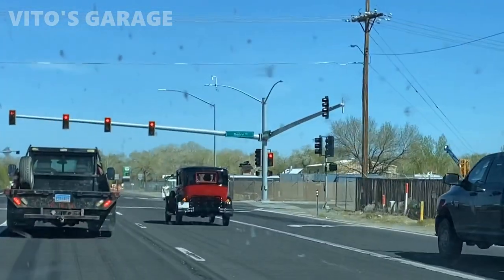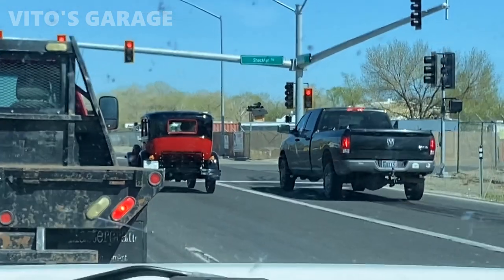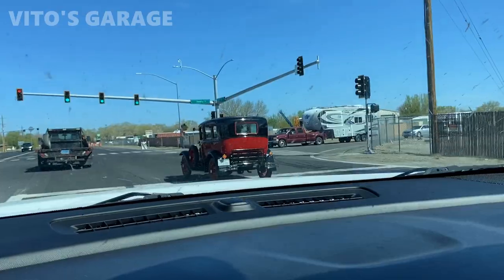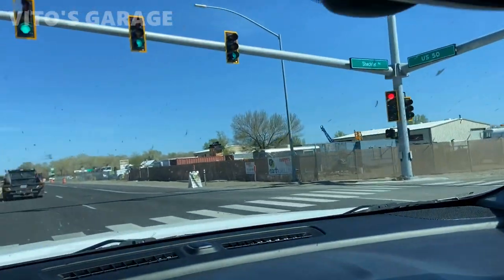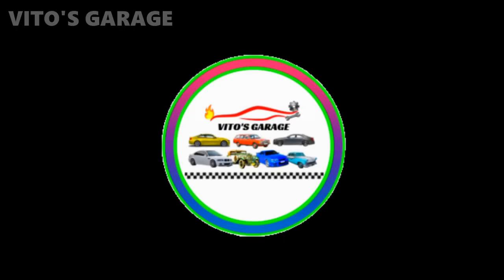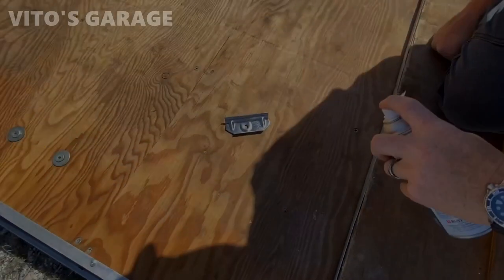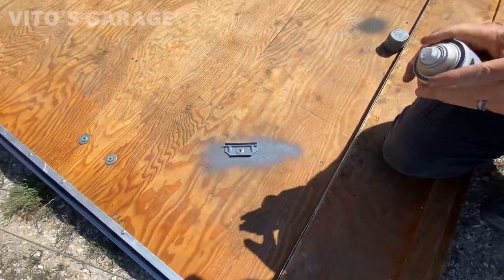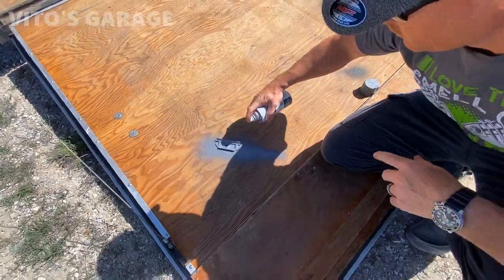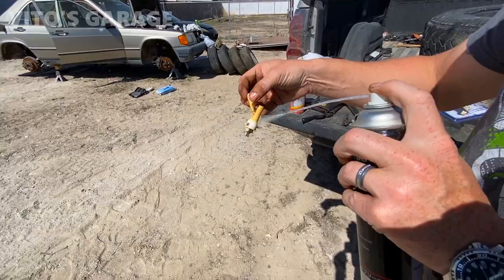Damn, look at that machine. That's an amazing machine right there. Wow. So cute. Very nice. Clean.